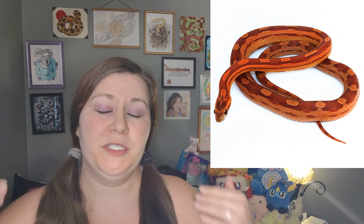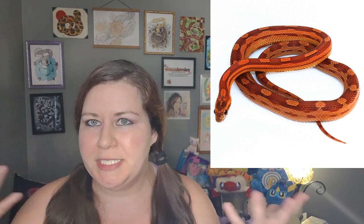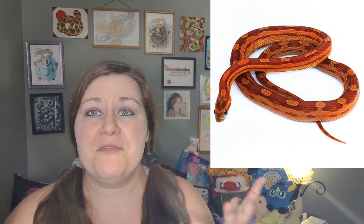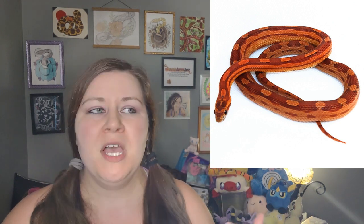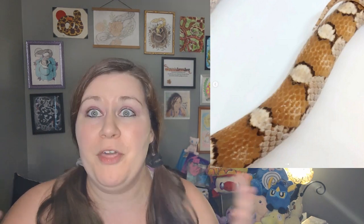A standard Motley typically just has the ground color-colored spots going down the back and then the rest of its body is mostly saddle colored. Motleys typically cannot have an okati-esque look to them — they do not really have thick borders. Some of them do have some visible borders, but trying to get okati into anything that's Motley just is not going to happen. There are a lot of people, including myself, who are working on getting thicker-bordered Motleys, but it just has not become a thing yet.